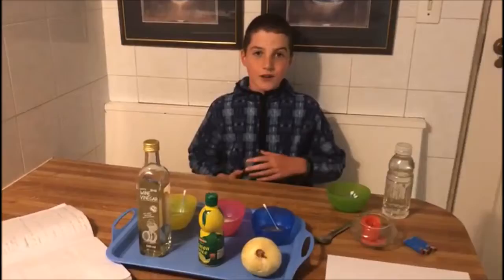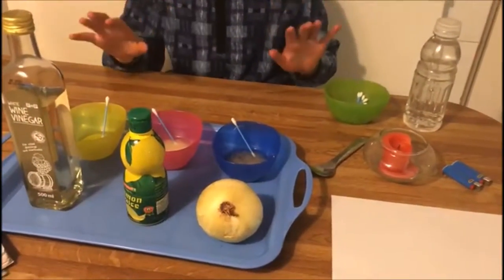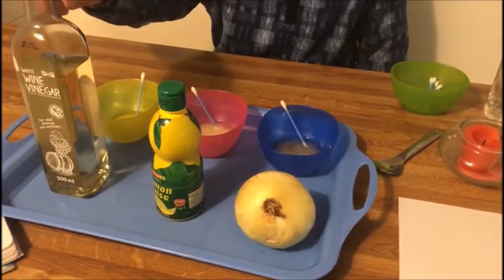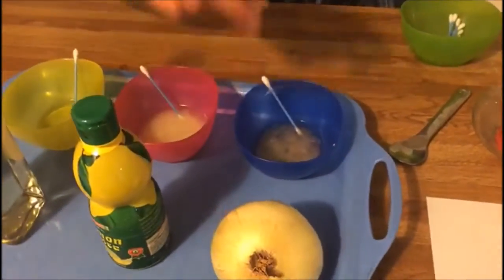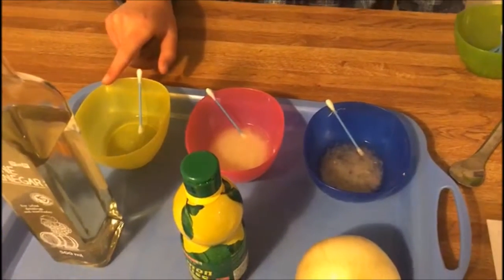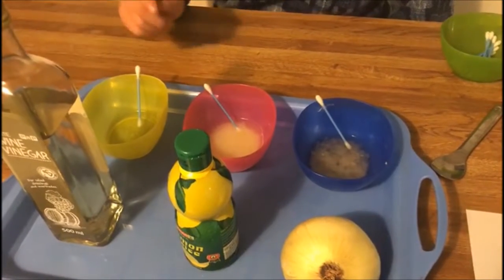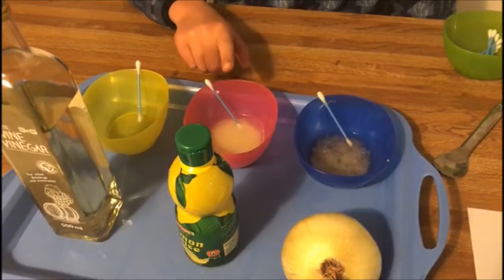The procedure. First, of course, you need to get all your materials out. Number two, put some vinegar, lemon juice, and onion juice into each separate bowl. Number three, dilute with some water, but remember, only for the lemon juice.